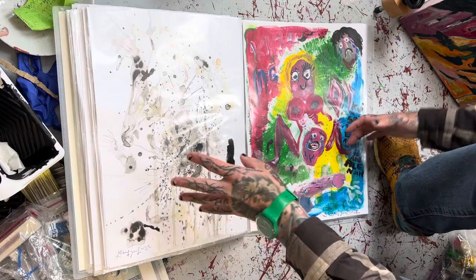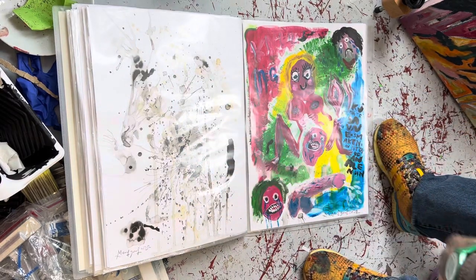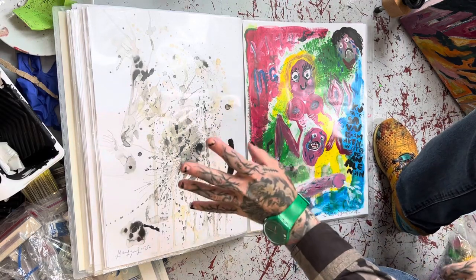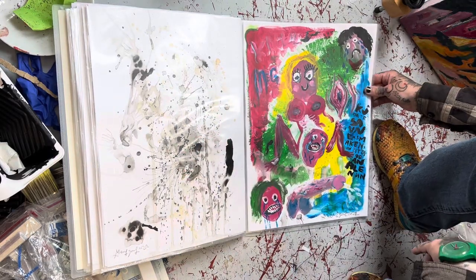And there we have another abstract one. I really like doing these — it's ink, coffee, and semen. I always come on the paintings when they're done.